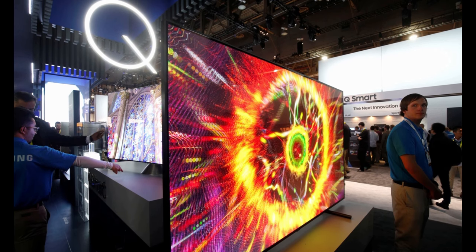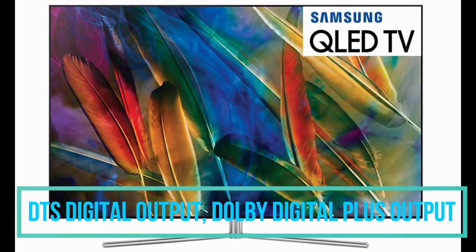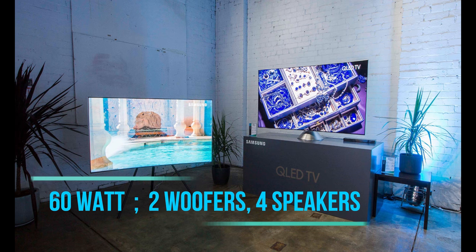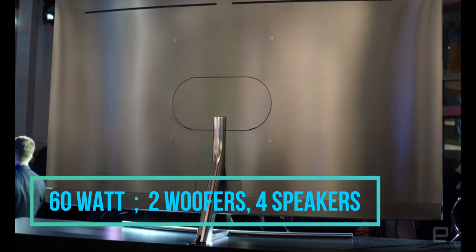Talking about the audio unit of this TV, it has DTS digital output along with Dolby Digital Plus output. Coming to the speakers, it has 60-watt output speakers with two woofers and four speakers in total.